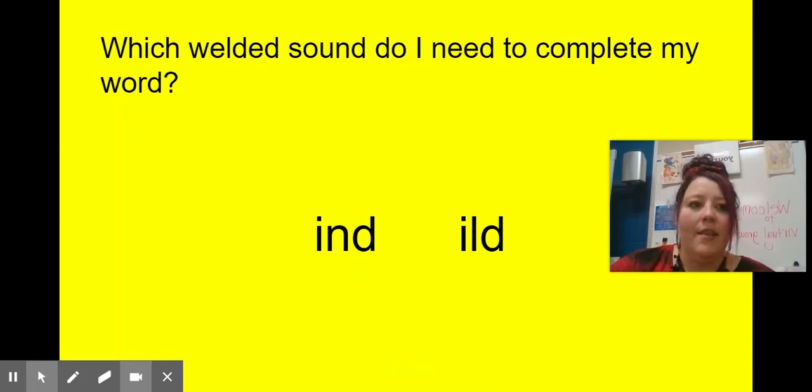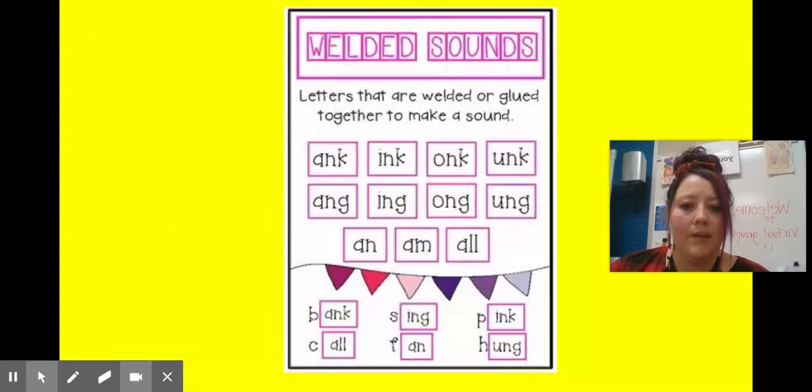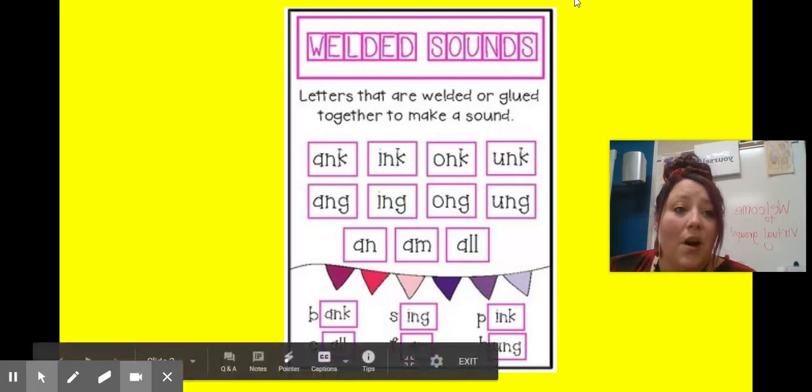That was our welded sounds. I'm going to go all the way back to the beginning — we have so many different ones that we can use. Remember, it's so much easier to decode new and unknown words when you are using larger parts. As we are reading and writing, I'm going to want to see that you are using these parts as you are decoding. Thanks for listening and learning with us today.